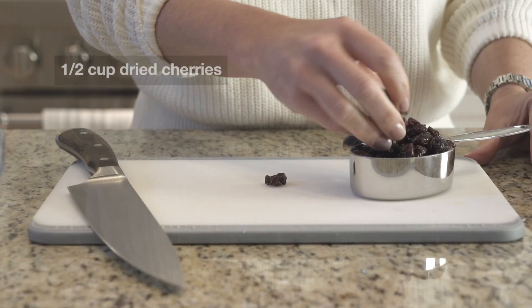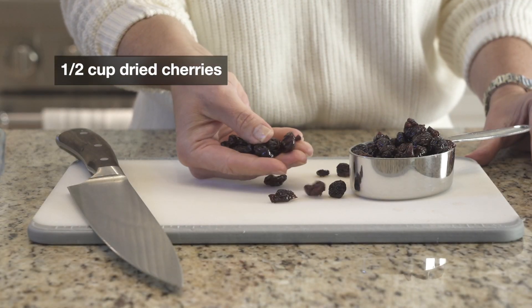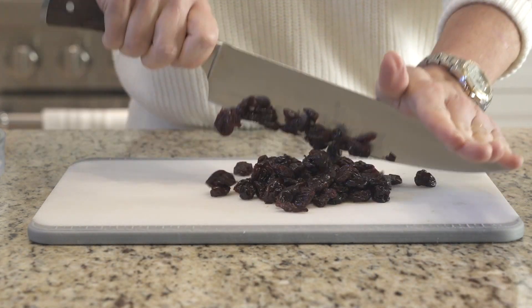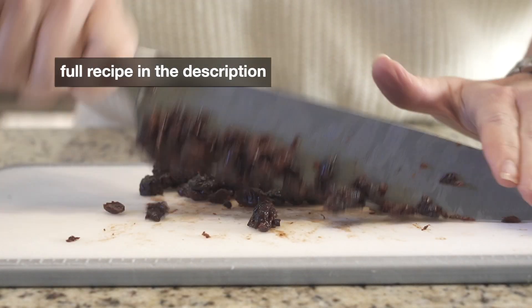It's super easy and wonderful to have on hand. It starts by chopping dried cherries — they are a little bit gummy so you really just have to work through it.